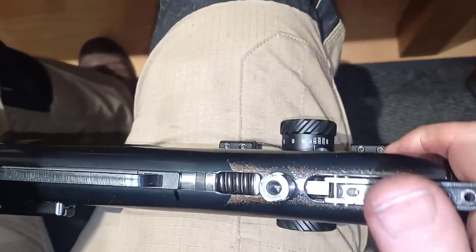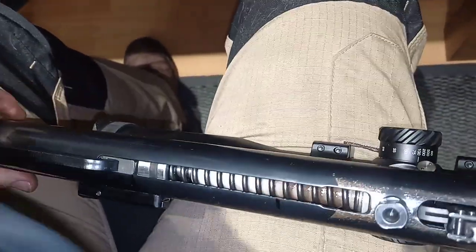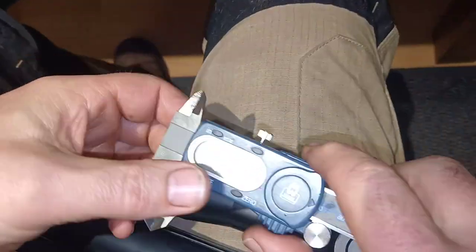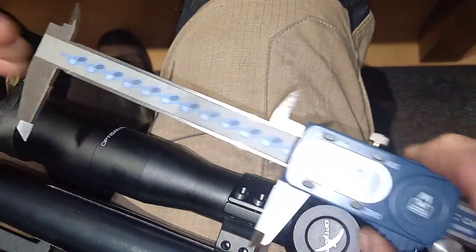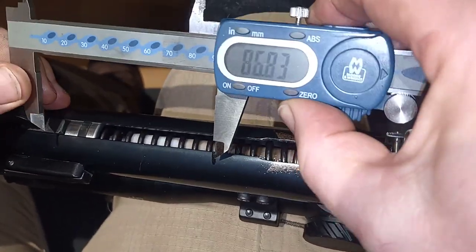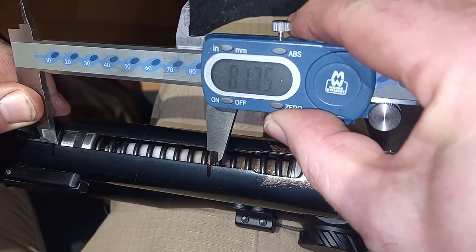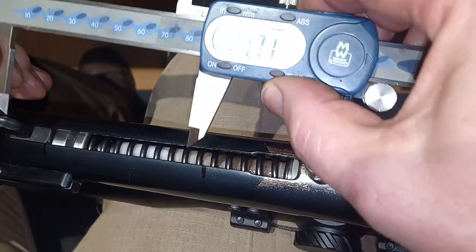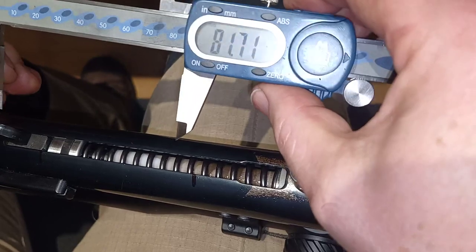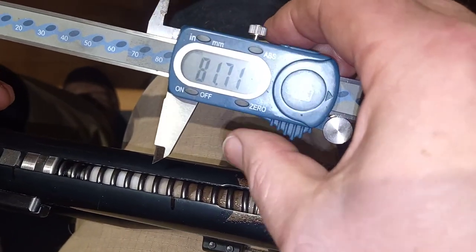Then carefully decock the gun. Now, using digital verniers, measure between the two lines you've just drawn — which happens to be 81.7, near enough 82 millimeters. That's the stroke on this gun.